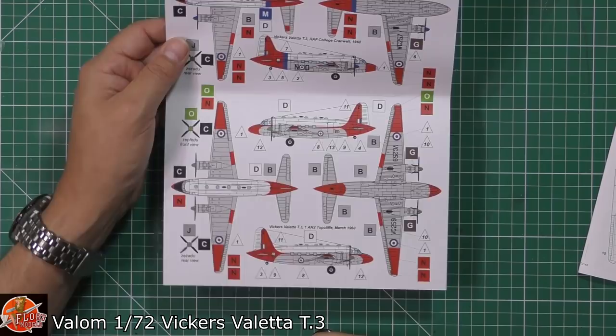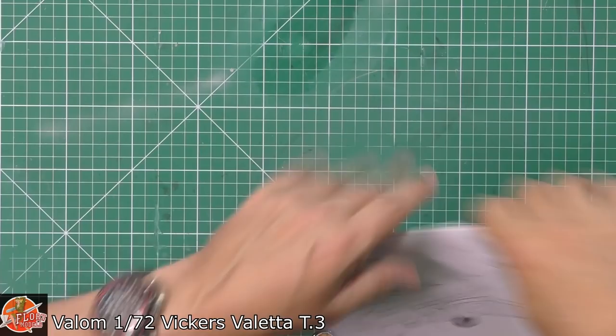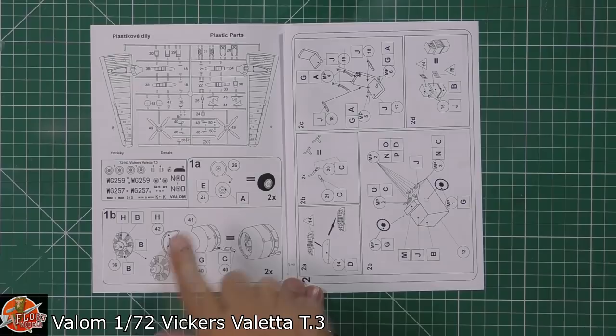There are a couple of different versions on this one, but this is more the trainer version, so it's got the observation areas on there. You've got all your colour call-outs on the back as well, so that's nice and straightforward. The main instructions are a little bit backwards. You've got your parts call-outs in there, and it has got flat-spotted tyres — it's basically covering painting your hubs.